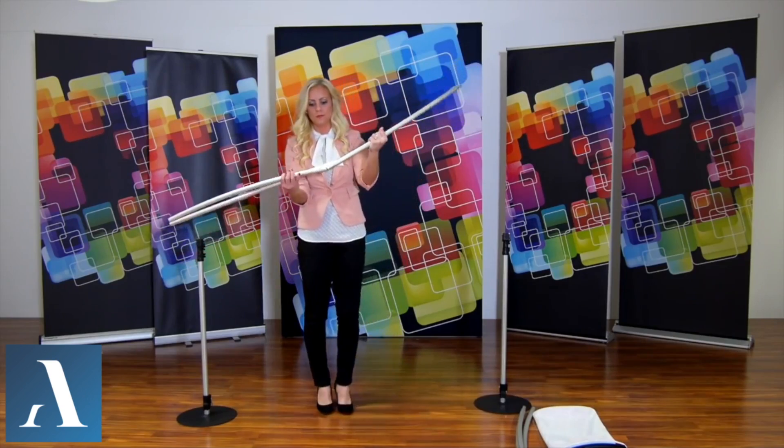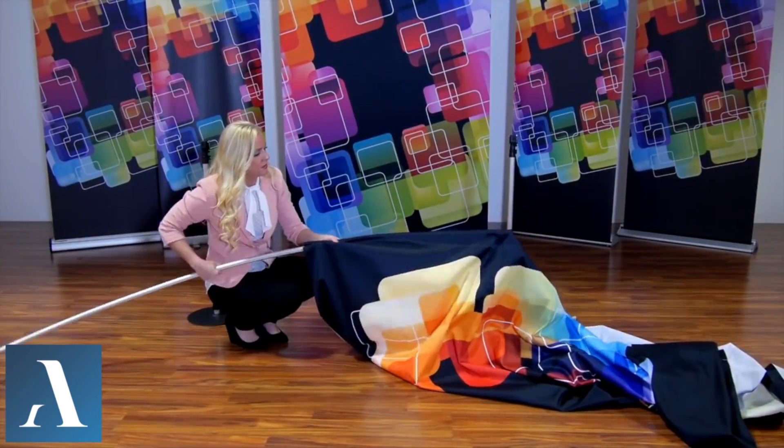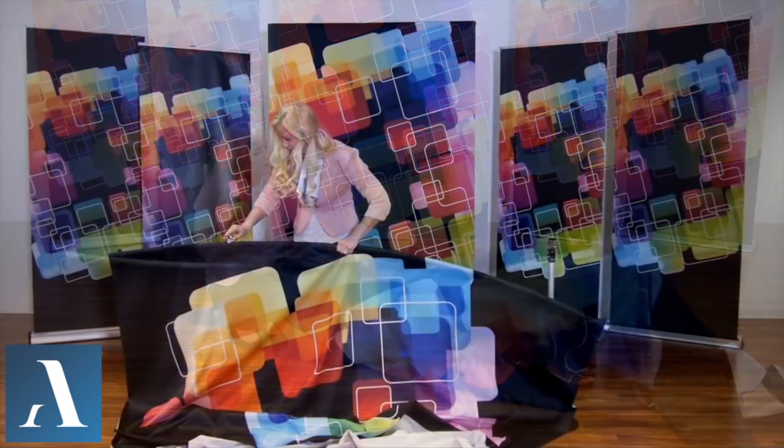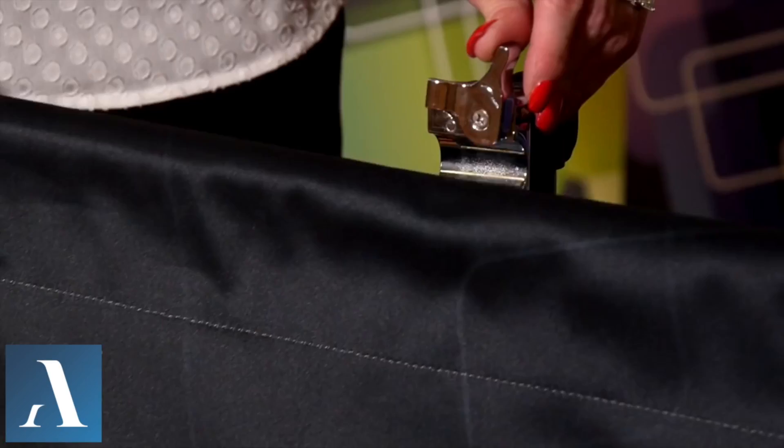Next, assemble the top bungee pole and feed it through the top portion of your graphics pole pocket. After that, connect the top of your graphic into the telescopic poles by securing it to the locking clips.